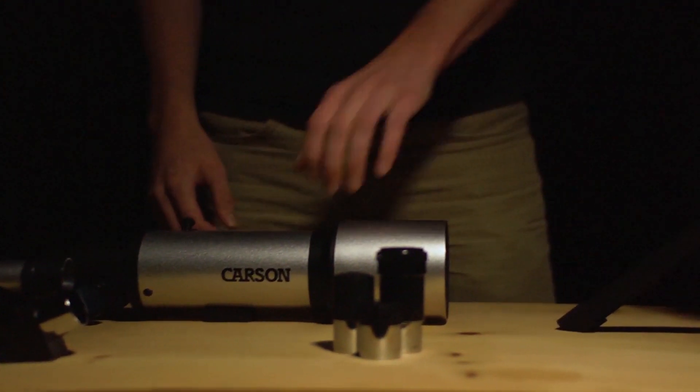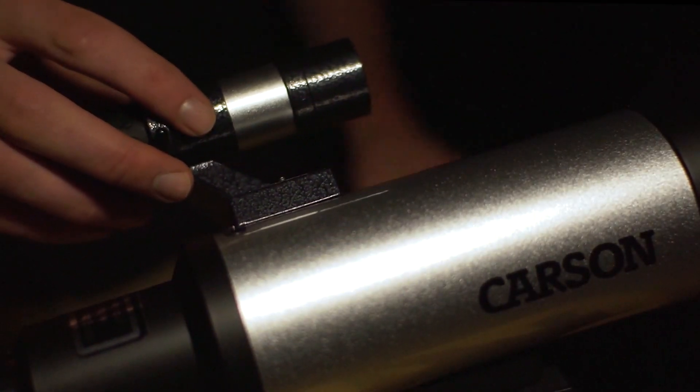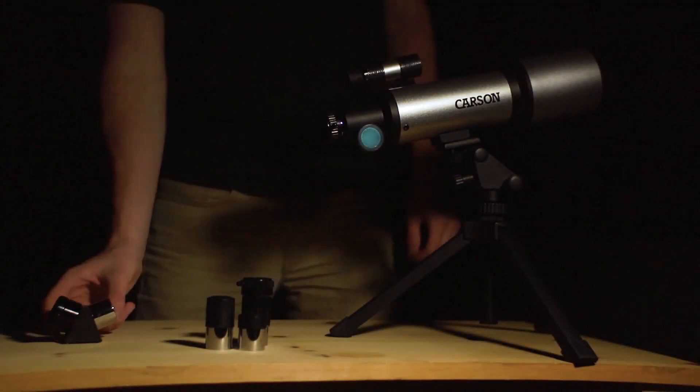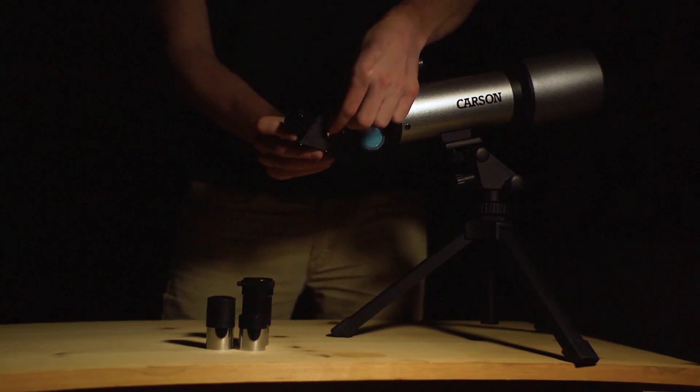Setting up the Sky Chaser is quick and easy. Just attach the telescope to the tripod, then add the finder scope by using the mounting screws. Now just place the erecting prism in the focuser draw tube and use the thumb screw to lock it down.